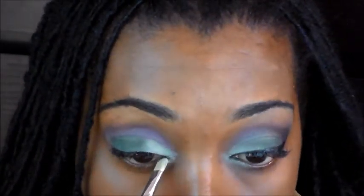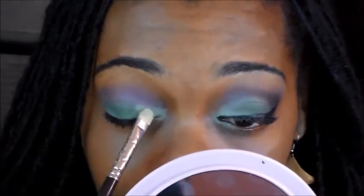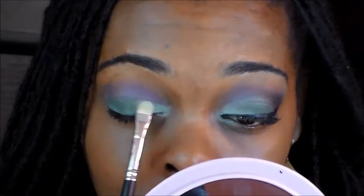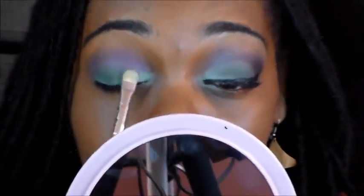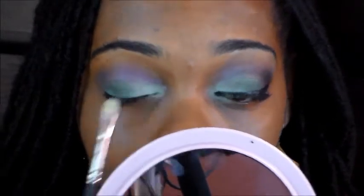So I'm just going to put that all over my lid, and then I'm going to wiggle the line in between the two colors to blend them. Just wiggle the line a little bit to blend that dark and light green.